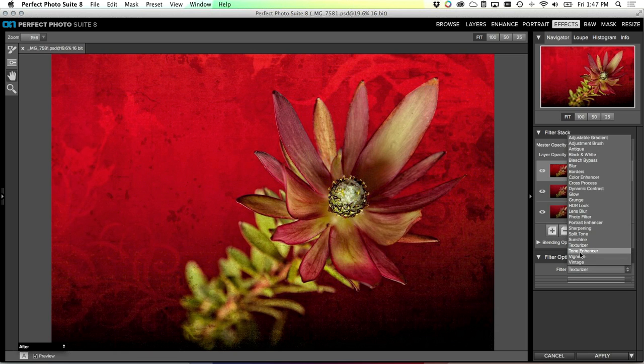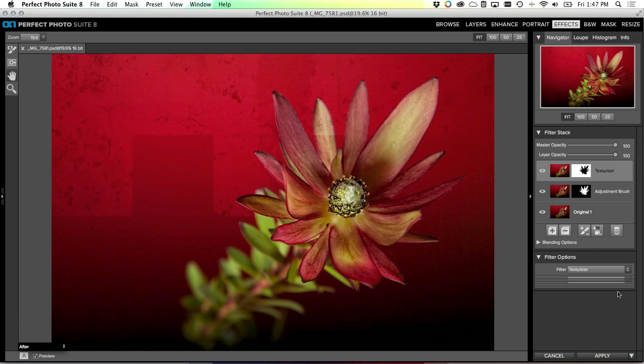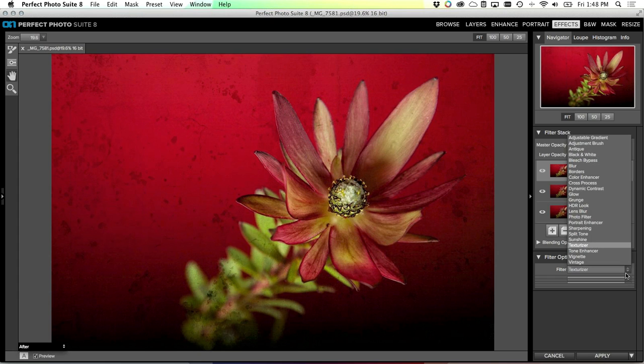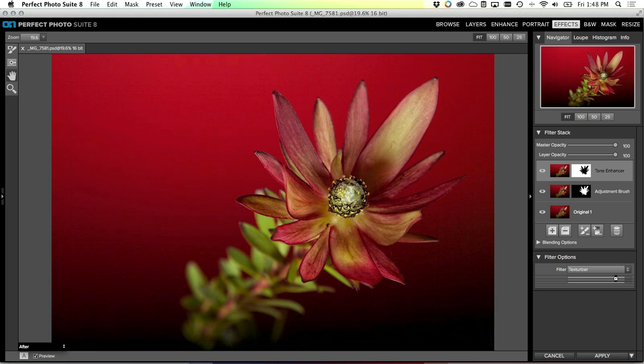Actually I need to apologize - I'm using a pre-release version of an update to the Perfect Photo Suite that will be coming out soon, and apparently I've stumbled into a bug and I can't show you the rest of the Texturizer pane. Normally in the Texturizer pane you'd be able to pick the texture you want to use, control its brightness and saturation, move it around, and do all sorts of things to really control where the texture appears and how it's applied - other than just picking the texture itself from the quick view browser.